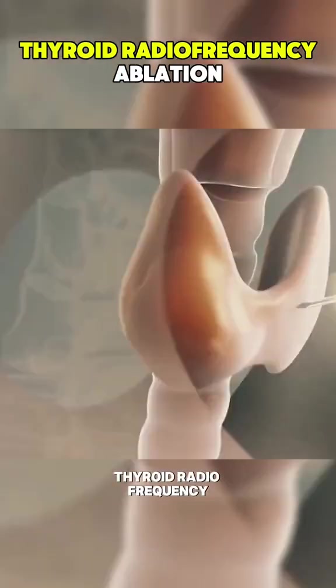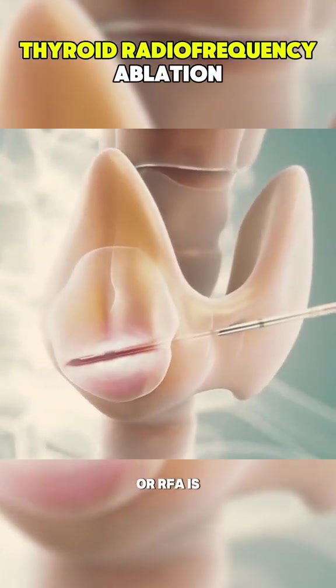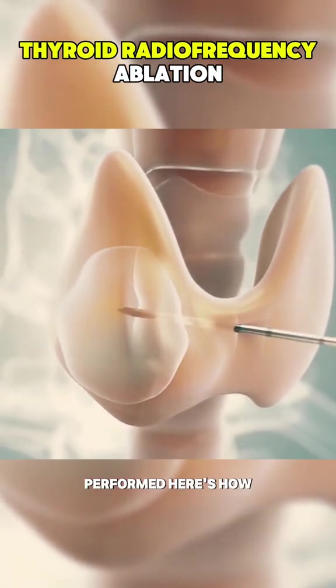Have you ever wondered how thyroid radiofrequency ablation, or RFA, is performed? Here's how it's done.